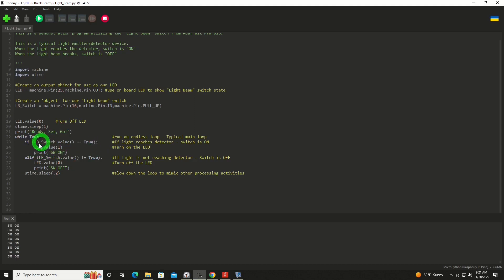We're going to check for the switch value. If it's true, we're going to turn the onboard LED on and print "SW equals on." And then as soon as that switch is broken, we will set the LED to off and print the phrase "SW off."